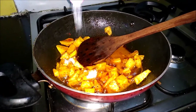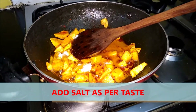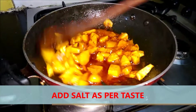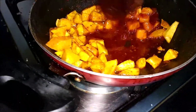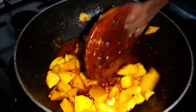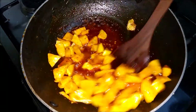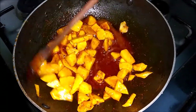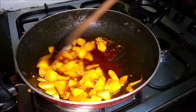A pinch of salt I am using here. Mix it well. And you can see this methi dana also got fried. The flavor will be very nice because of the methi. You can see it will get a very good flavor here.